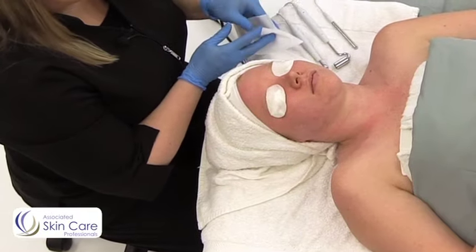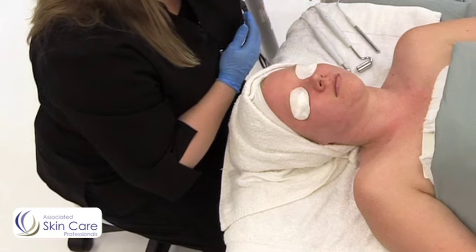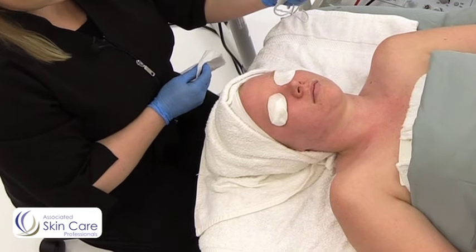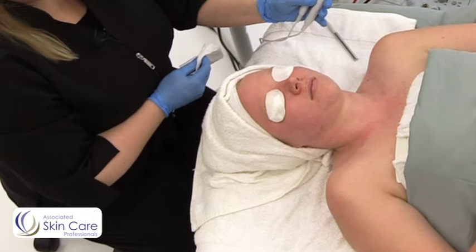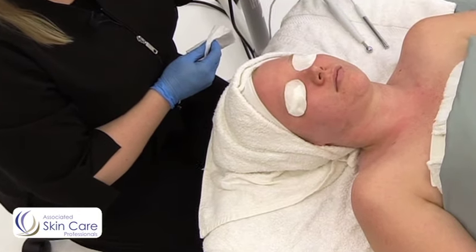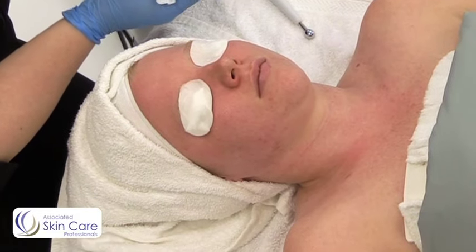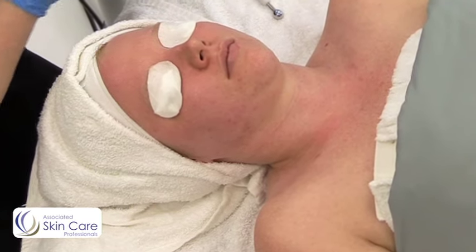Now I'm going to do a galvanic desincrustation since my client has some congestion that I want to start to loosen up. I'm going to wet my gauze. As you'll see here, we have three different units. Your long unit is where your client is going to hold to ground. These two are used for different things — I use the round bowl for desincrustation and then the roller to penetrate product with iontophoresis. I'm going to wrap the ground in wet gauze. It's very important that this is very moist — you don't want to let it dry out.